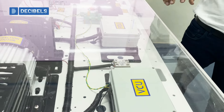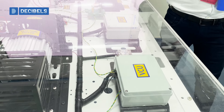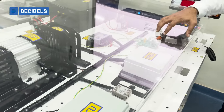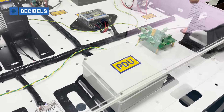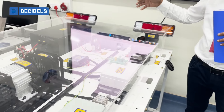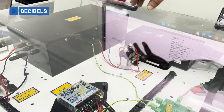We have custom developed our VCU that we call the Vehicle Control Unit. It is based on an NXP S32K platform and has been completely built on a model-based design approach. We have a PDU that distributes the overall 12-volt supply to various systems. It also controls the contactors — one for the charge side and one for the discharge side.